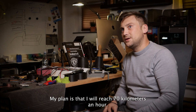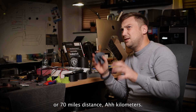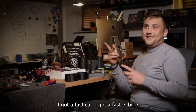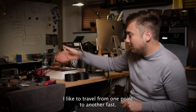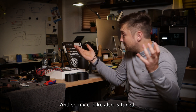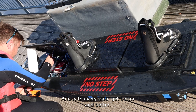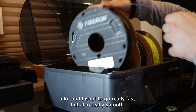My plan is to reach 70 kilometers an hour, and I also want to drive a distance of close to 50 or 70 kilometers. I really like to go fast. I've got a fast car, a fast e-bike — I just like it fast. I like to travel from one point to another quickly. It's fun and efficient. My e-bike is tuned, my car is a bit tuned, and my wakeboard also gets tuned. With every idea it gets better and better. I want to go really fast but also really smooth.